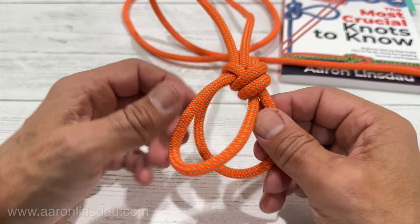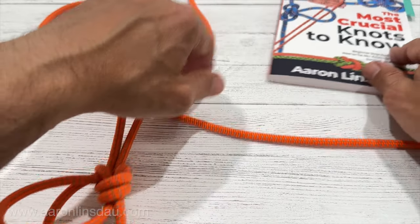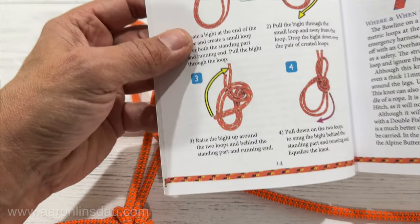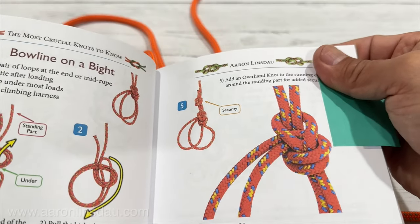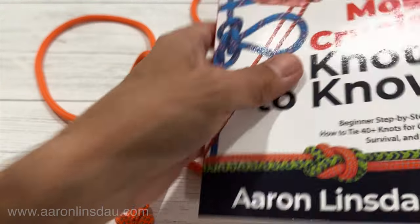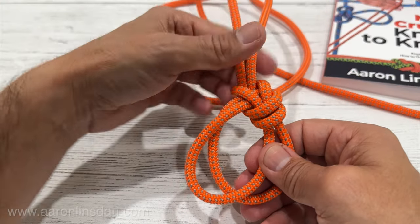The bowline on a bight is super useful in an emergency situation to get two loops there. It is featured in my book on page 14 — bowline on a bight — when and where to use, functions don't slip under heavy load. Very easy to tie a knot to create two loops in the middle of a rope or at the end of a rope.